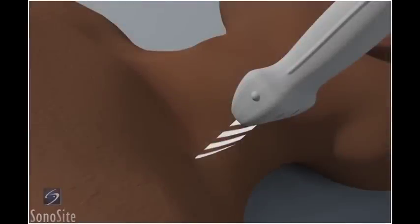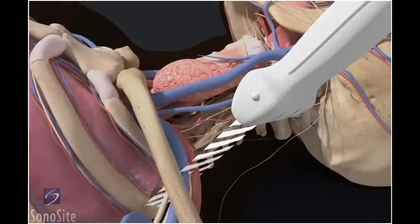The patient is positioned in a 45-degree reclining position with a pillow under their head and the neck exposed on the operative side. The patient's head is rotated toward the contralateral side.